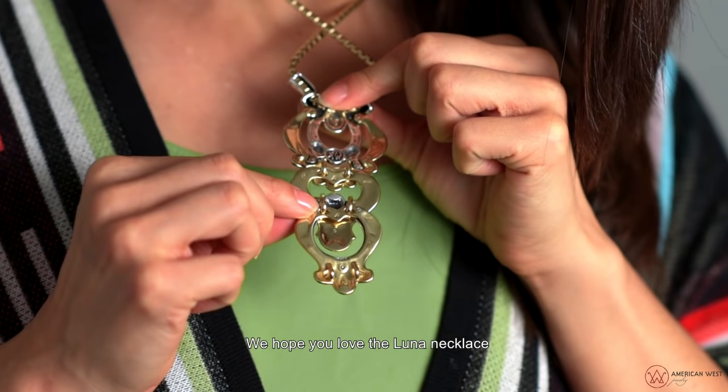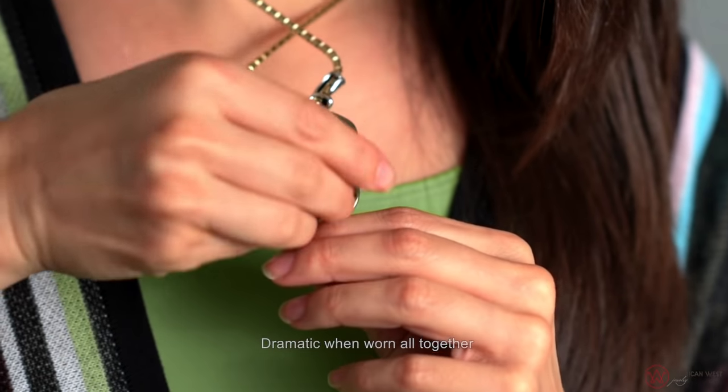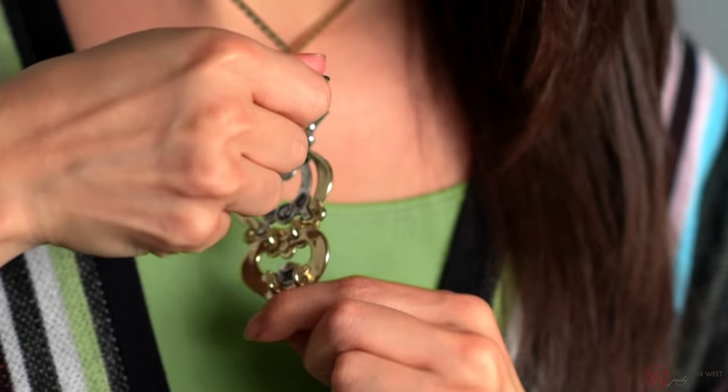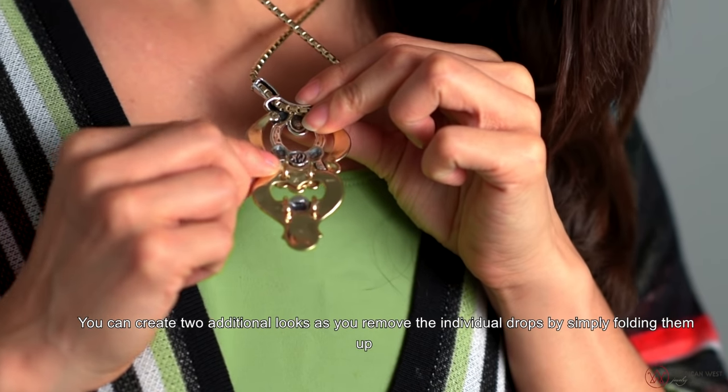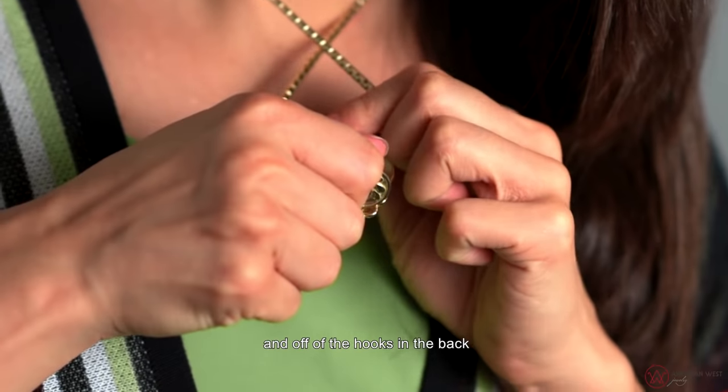We hope you love the Luna necklace, dramatic when worn all together. You can create two additional looks as you remove the individual drops by simply folding them up and off of the hooks in the back.